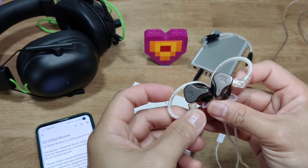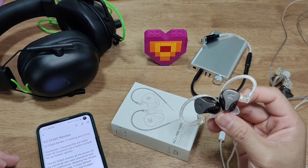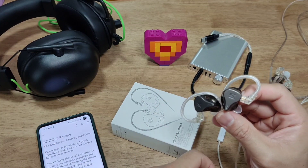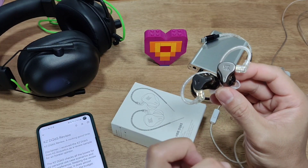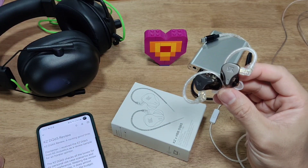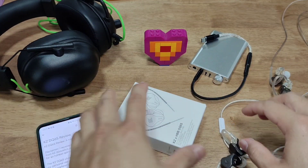The KZ DQ6S checks all the boxes for my personal use case scenario and sound preference, so I'm going to keep this review short, precise, and concise. The DQ6S does almost everything right within the budget.